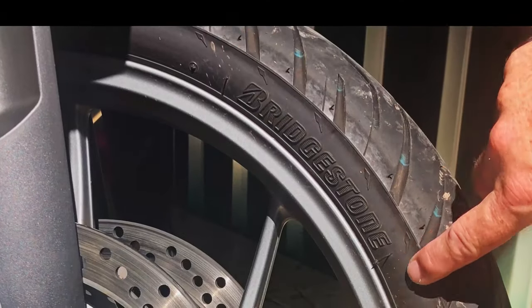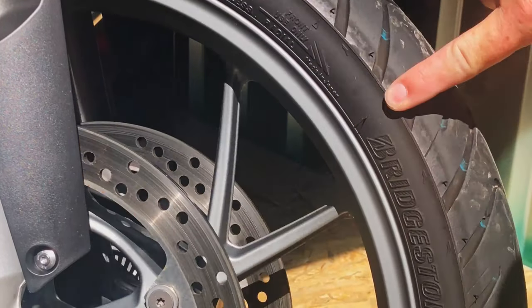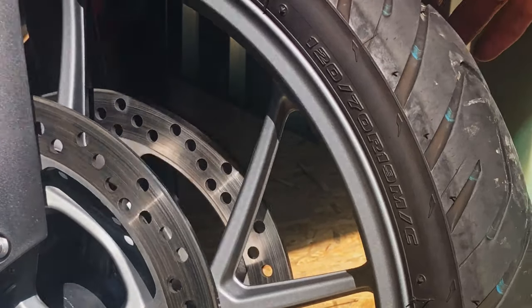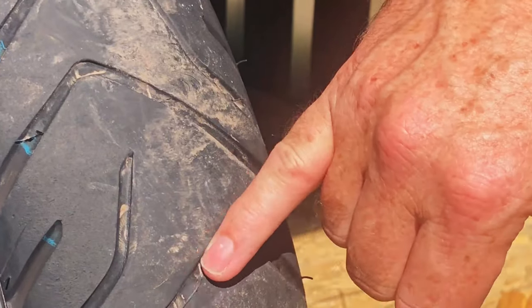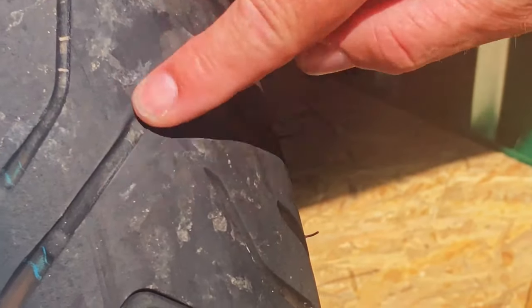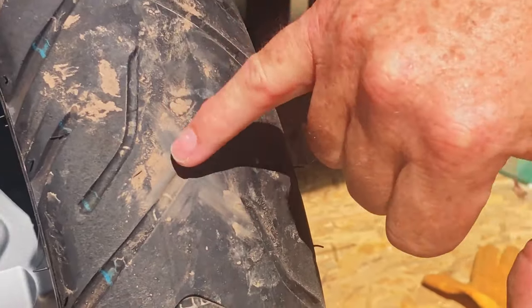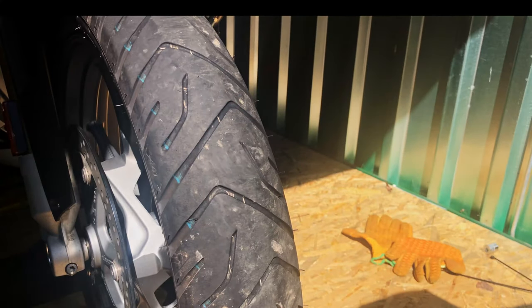Here's the Bridgestone Battleaxe Adventure A41, size 120/70 R19 — that's the tyre we're going to replace. If I spin it around, you can see the wear bars near the centre; it's getting pretty close to smooth in that area. There's another one there, and another one just there — not much lip left, so we'll get her changed.